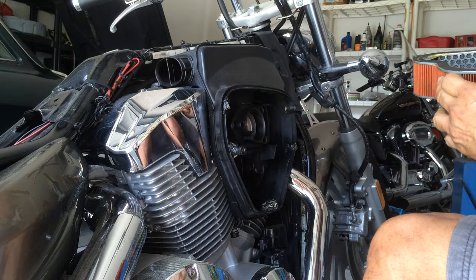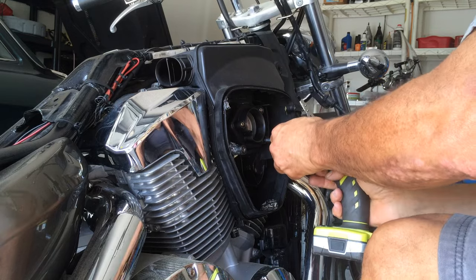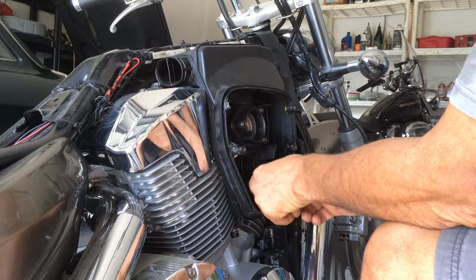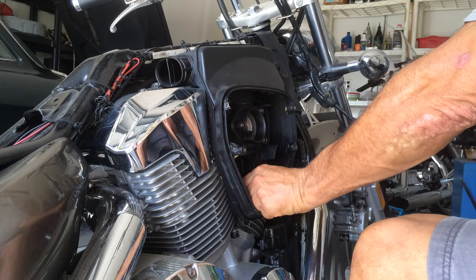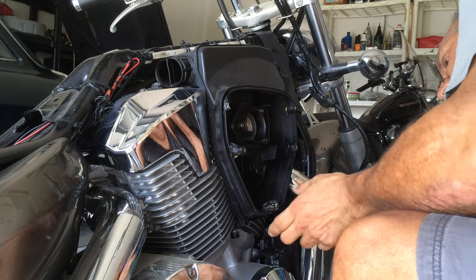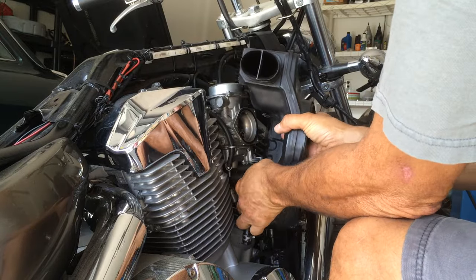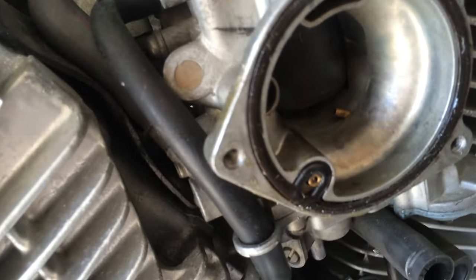Air cleaner — clean. Three Phillips heads and a clip. Another bolt on the bottom of the box. Clip away, idle. Air hose to breather. Make sure the accelerator pump works — you'll see gas. Phillips head.